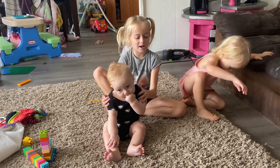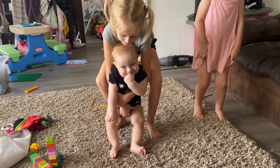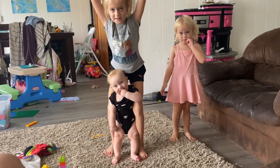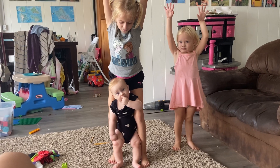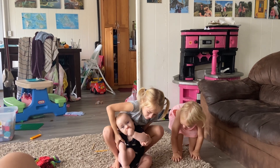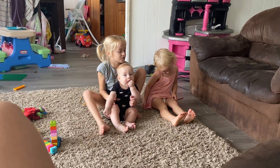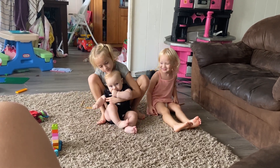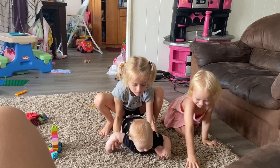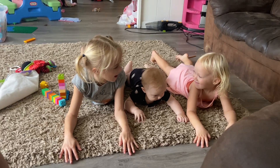Now, are you ready? Yeah. To stand up. Stand up. Reach up. Reach up to the air. Reach up to the air. And sit down. And go on your belly. Go on your belly. And relax.